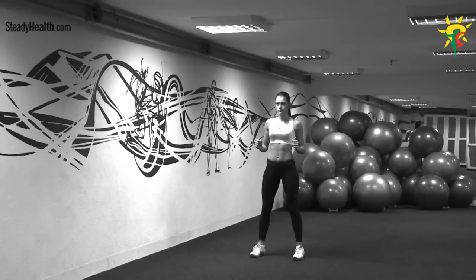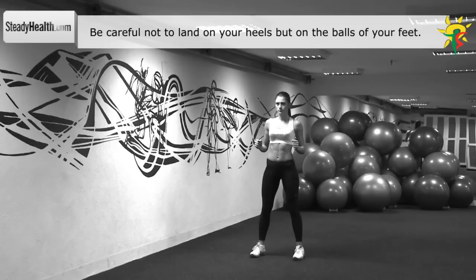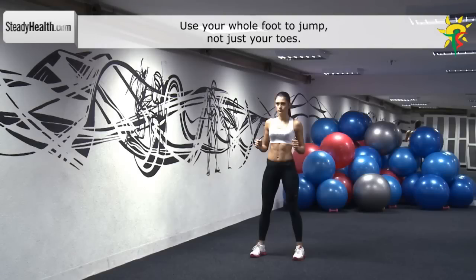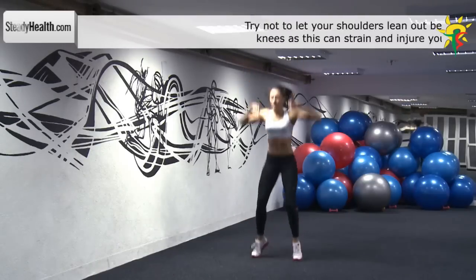Your feet are shoulder width apart, your back is straight, and your trunk is slightly leaning forward. Place your arms out by your sides, forming a 90 degree angle in the elbows.